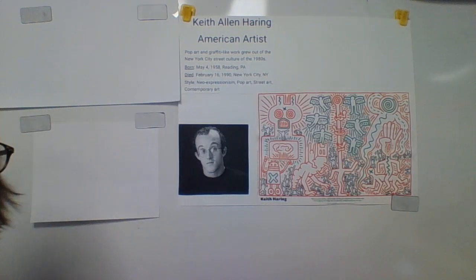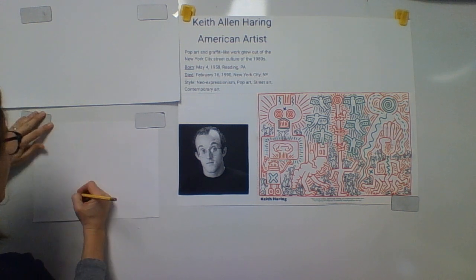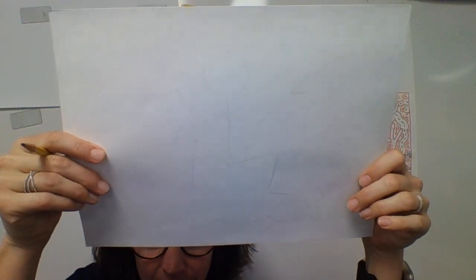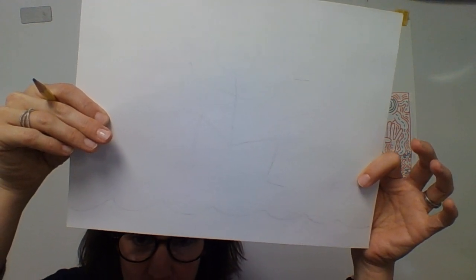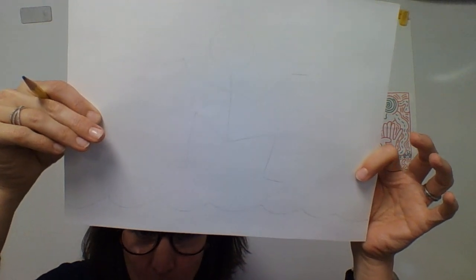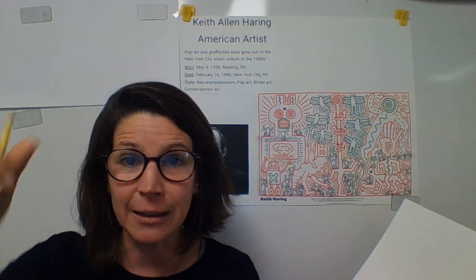So when I say start with a pencil, the first thing you're going to do is think about how to draw a stick figure doing an interesting movement. You can just barely see on here a very light stick figure of a person doing a fun movement — this one's kind of like jumping into water. That's how I drew the stick figure.